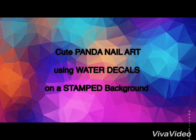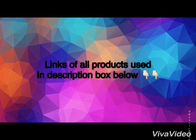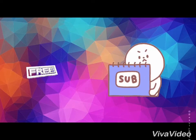Hi guys, welcome back! Today I'm going to share with you panda nail art using water decals. All the links are in the description box below, and if you're new to my channel please like and subscribe.